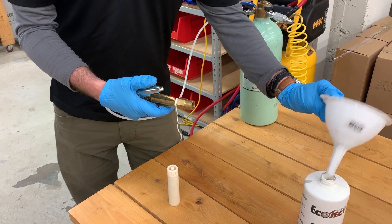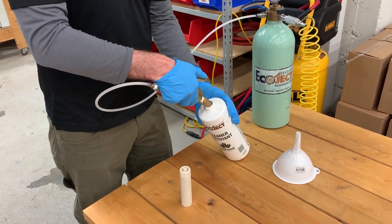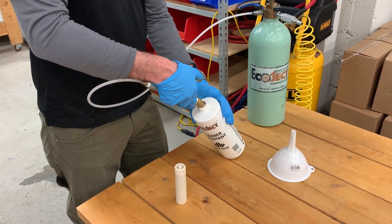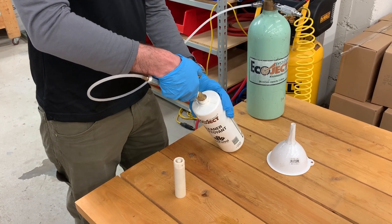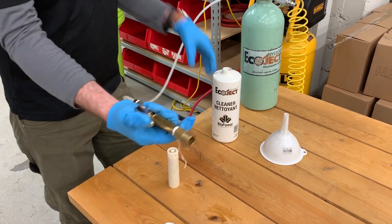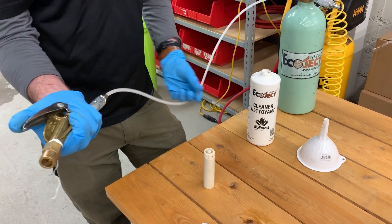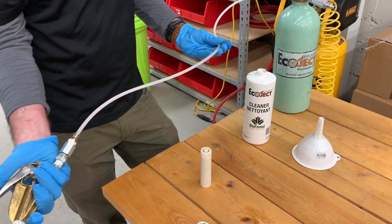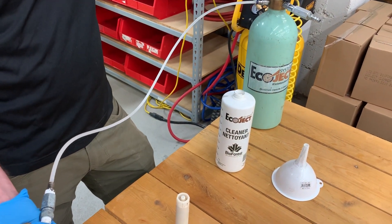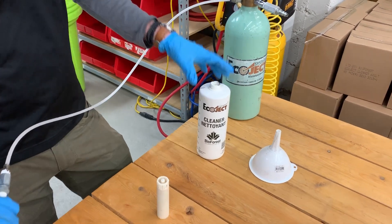The first step after you've done your fill is to take your loading gun, put it back into your container of alcohol or your container of Triazin, depending on what product you're using, and just give some sprays back into the bottle to ensure that you remove any air bubbles that are in your loading gun feed tube. With Triazin being that nice reddish-brown color, it's very easy to see any air pockets in there.